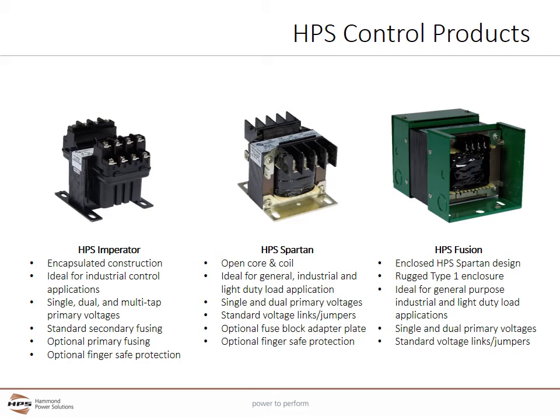HPF offers three different types of control transformers. The Imperator is our most popular and broadest offering. It uses encapsulated construction, which is ideal for industrial applications where high inrush current levels and levels of transient protection need to be met. The Spartan has an open core-coil design and is ideally suited for general purpose, industrial, and light duty loads where very high inrush currents are not found. It has fewer voltage and fusing options compared to the Imperator series.